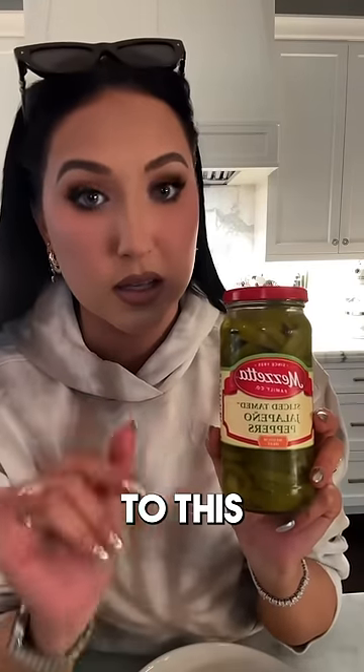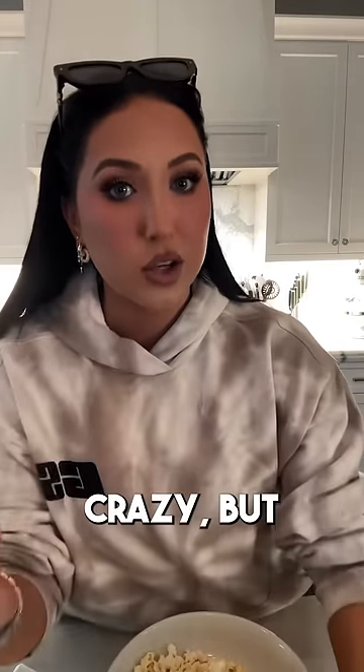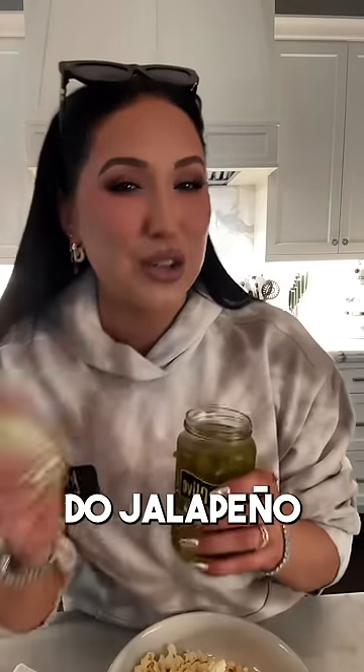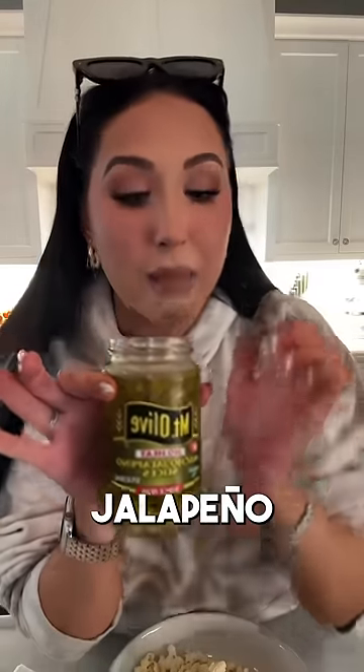Miss Jackie Aina put me onto this where you use pickled jalapeño peppers in your popcorn. It sounds crazy, but it's delicious. But what I've been doing to change it up — if you're someone that really can't do jalapeño, maybe you can't handle the spice — these are the no-heat nacho jalapeño slices.